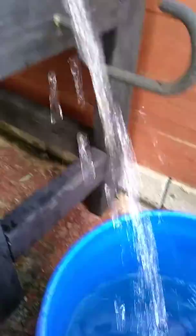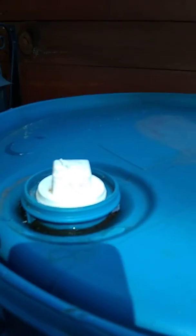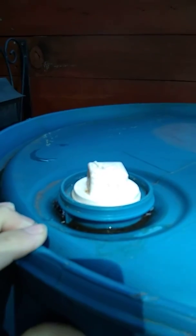As you can see, it's got pretty good flow. On top, on the hole that we didn't use, we put a plug to plug it up to keep it from allowing debris, mosquitoes, and bugs into it.